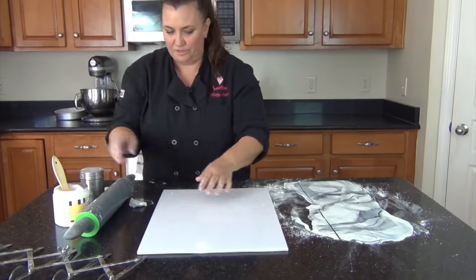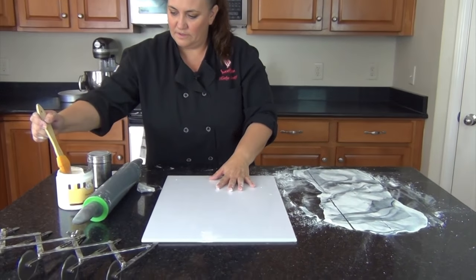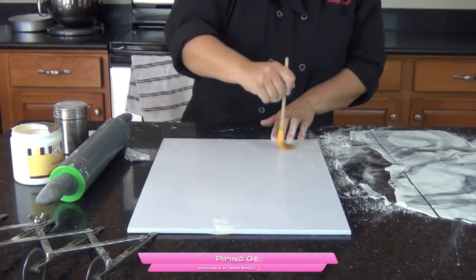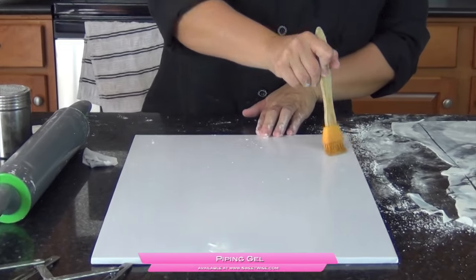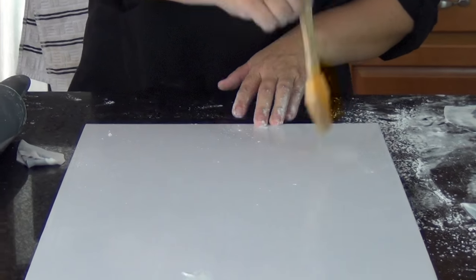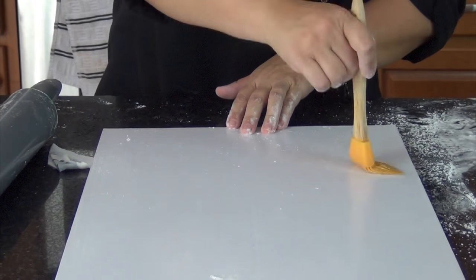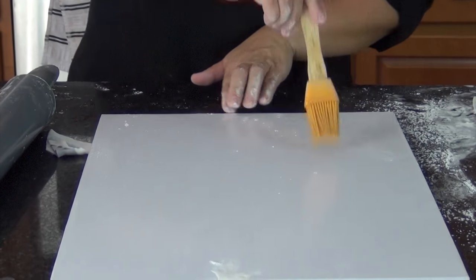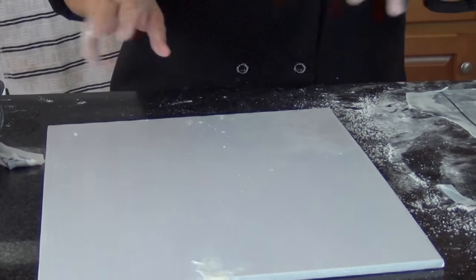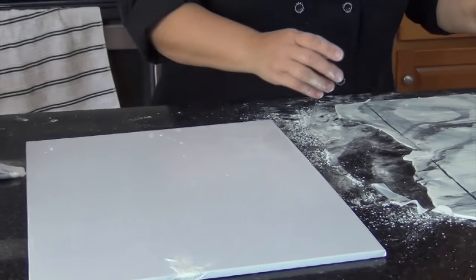To get this to adhere to the board, I have a little bit of the same clear piping gel. I'm going to work in small areas, similar to if you're really tiling a floor. You don't want so much out there that it's getting too dry — you want it to stay tacky so it grabs the tiles. Also, if you have too much on the board it can get on your hands and it's a little bit hard to work with.